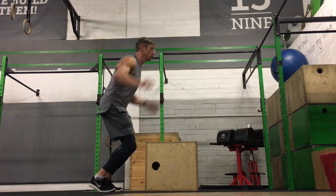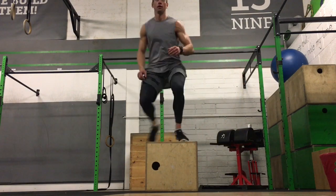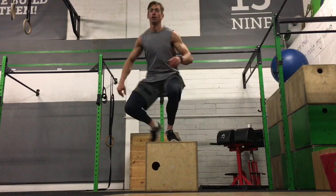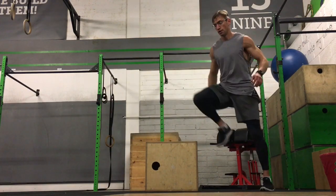This is an over-the-box jump, so I'm just facing the box and jumping over it. I'm not using a terribly high box — it's an easy way to get our heart rate up. To get over the box, it's a bit more efficient to squat into it, like I was doing.